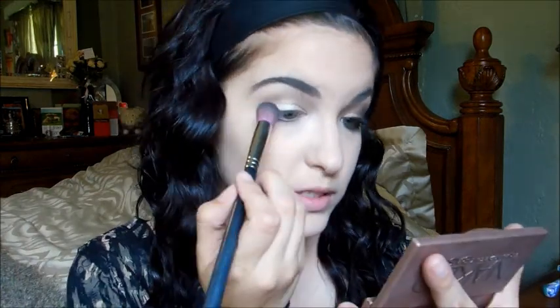I'm taking a blending brush — most brushes I'm using are from Sedona Lace — and blending out that color. Then I'm moving to the Naked 2 palette from Urban Decay and taking 'Half Baked,' which is a nice gold shimmer color, and applying it very lightly right on top of 'Naked Too' just to add a little bit of shimmer.